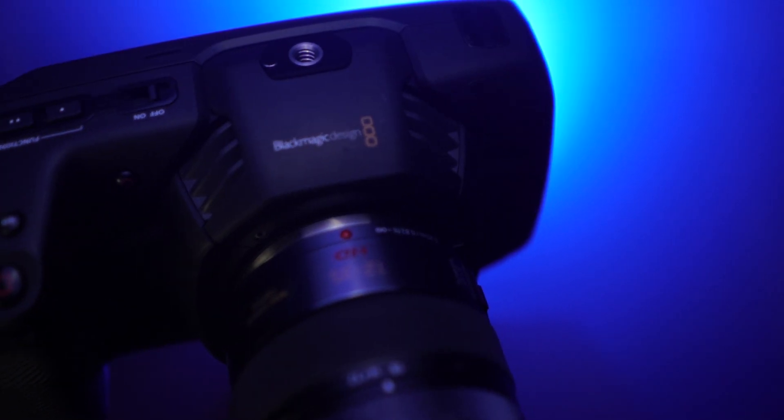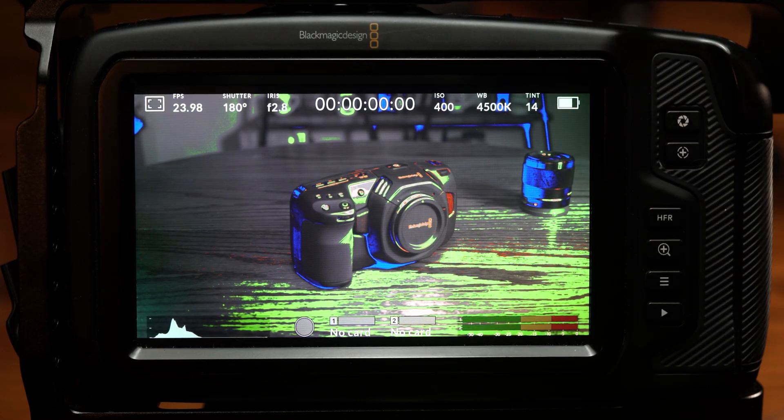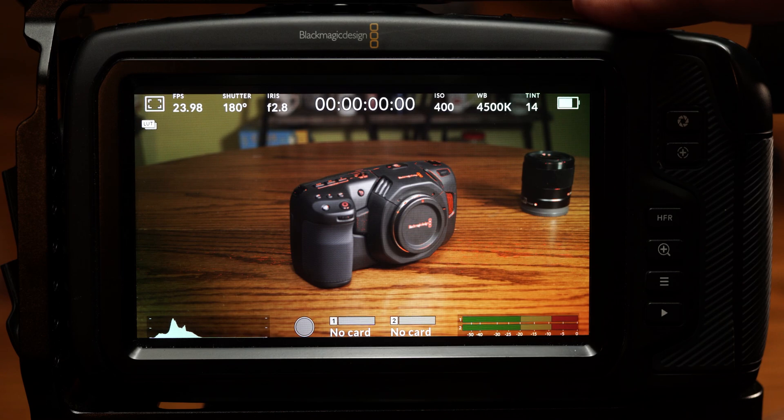The Blackmagic Pocket Cinema Camera line is changing how we think about low-budget cameras, with powerful features and footage quality you typically only see in high-end cinema cameras. But how do you use false color to set the exposure properly for skin tones? Find out in 180 seconds.